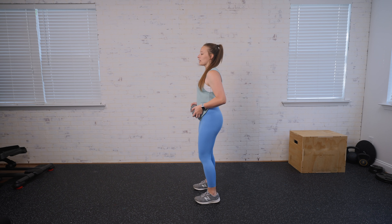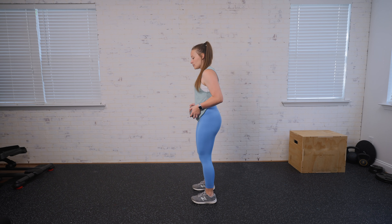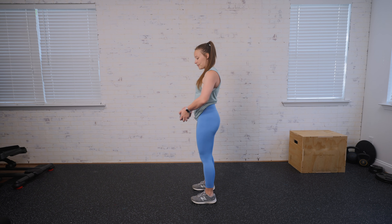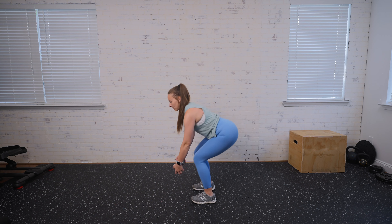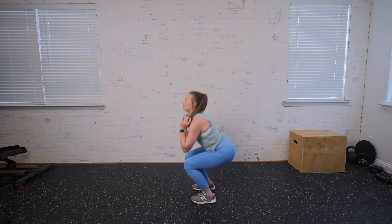For a squat deadlift, you can grab one dumbbell or two if you prefer. We're going to come down into a deadlift, so our feet are about hip width apart or a little bit closer, and we're going to have a slight bend in the elbow. We're going to come into a deadlift where those hips go back, weights here, and then we're going to sit into our squat and bring it up.